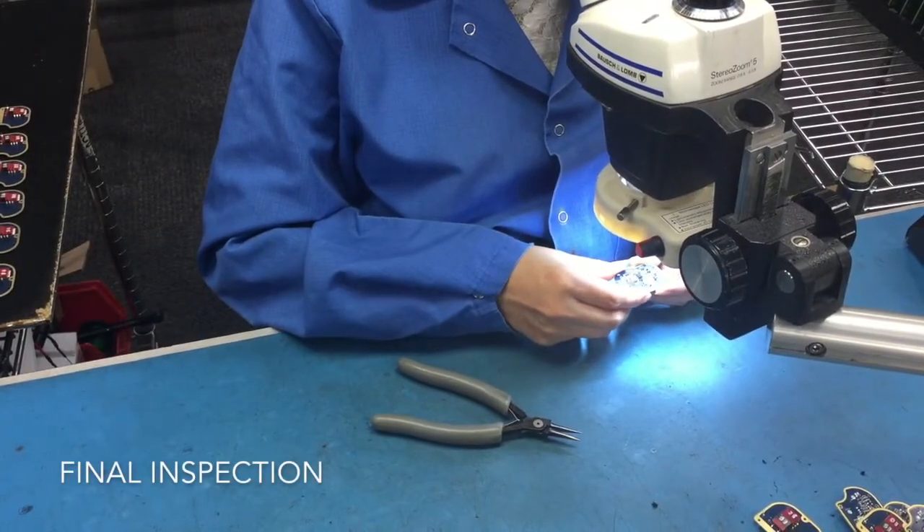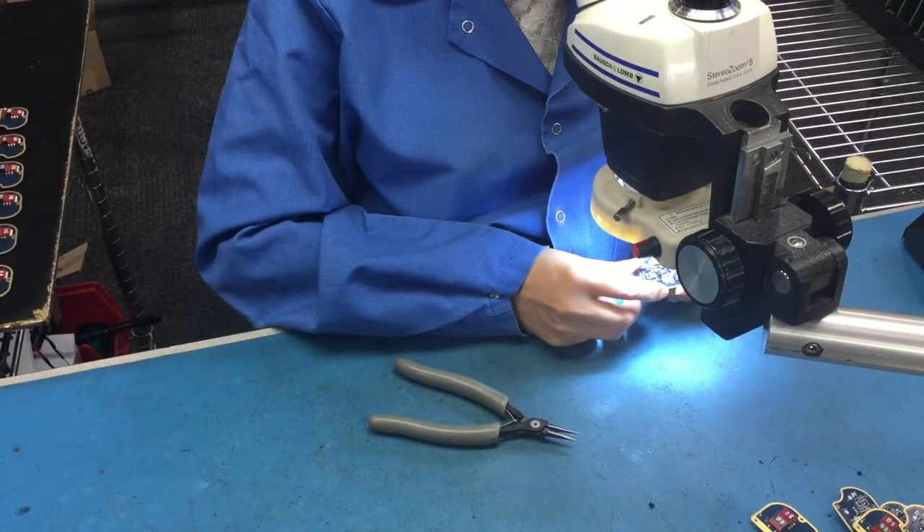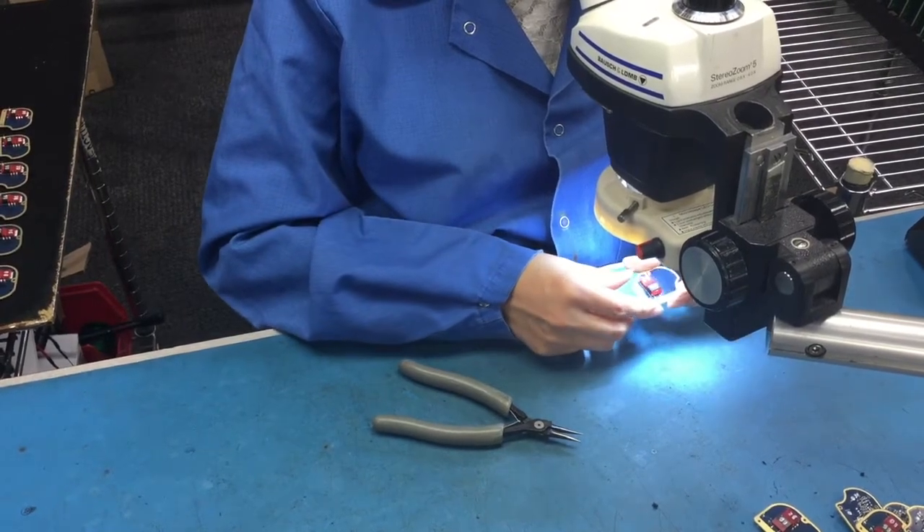The final inspection ensures the finished assembly was built to the customer's specifications and no steps were missed.